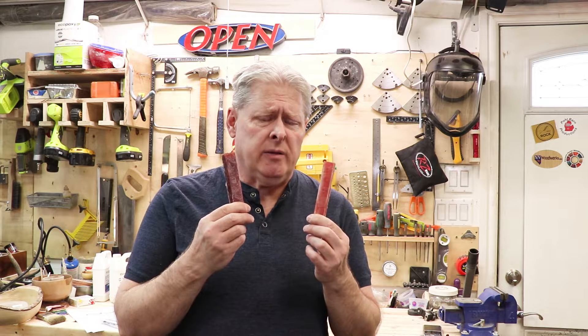Hey everyone, welcome back to the Wooden Metal Shop. Earlier in the week I made these pen blanks in the do-it-yourself silicone molds — that's a video I made the previous week — and I just wanted to give you an update on what I'm doing with them today.